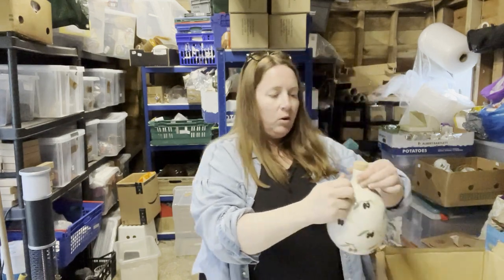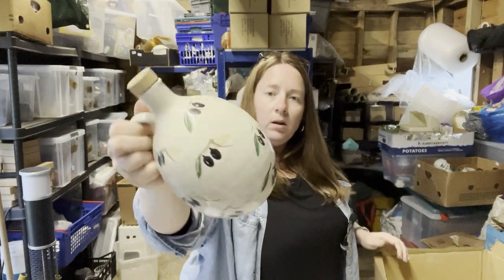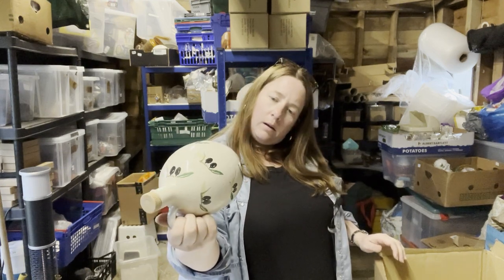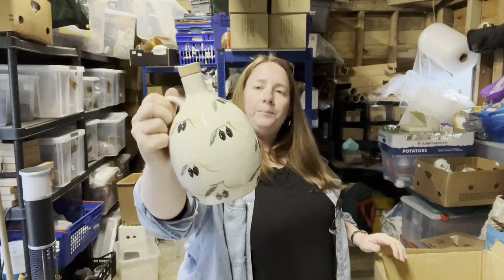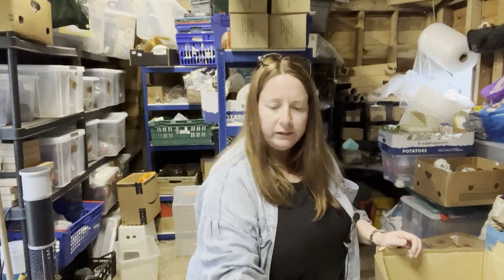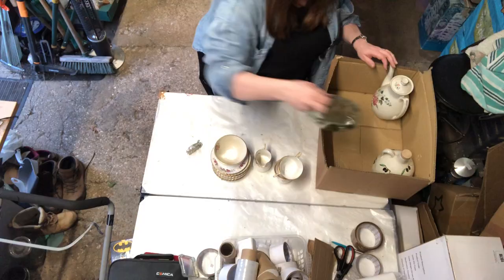And then this olive oil pot — this says 'designed exclusively for Bocca della Verita Limited.' Don't think it's got anything in it, thank god. Right, that was easy — another box done.